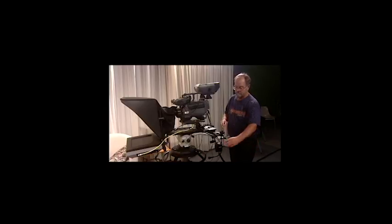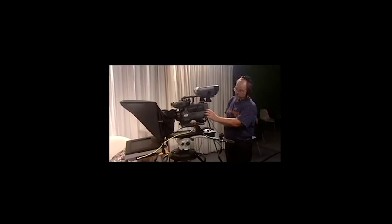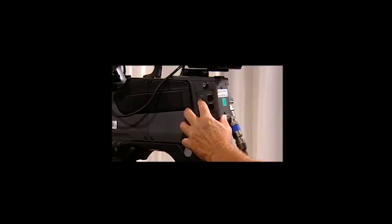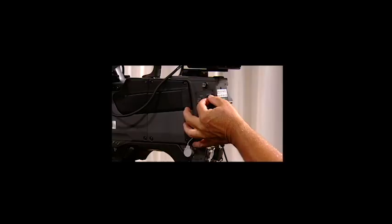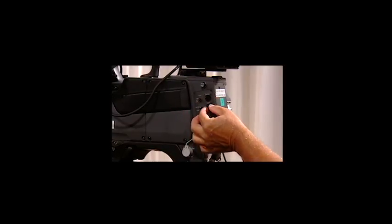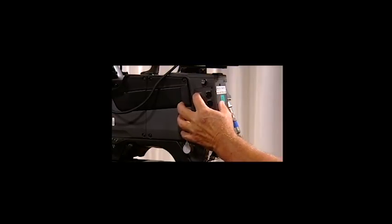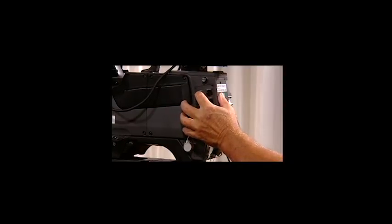Camera 3 operator, put on your headset and indicate where to turn on the talk and adjust the volume in case you need to speak to the director. You turn on the talk function with this switch; this knob controls the intercom volume, and you can also listen to the program by adjusting this volume knob. As a camera operator, I would normally work in the talk-off position, but because I'm doing this demonstration, I'm going to leave the talk on.